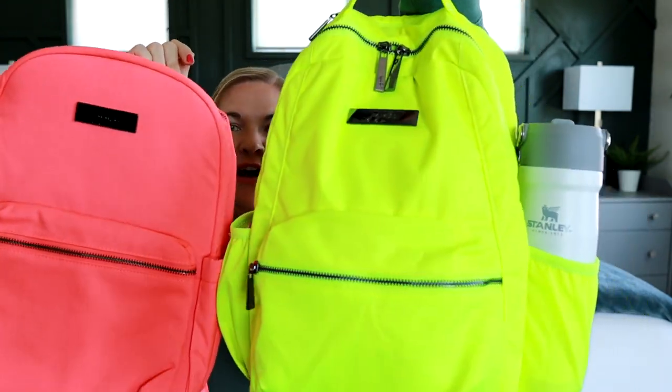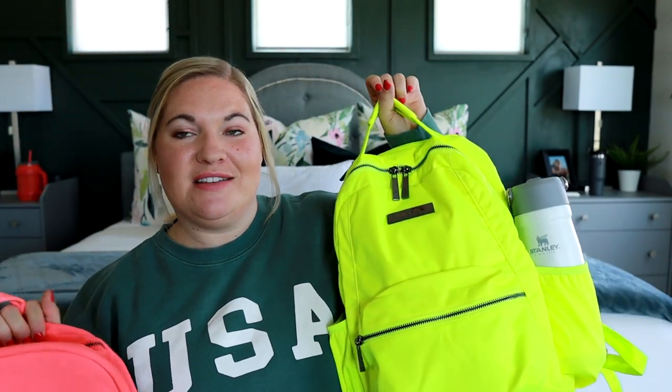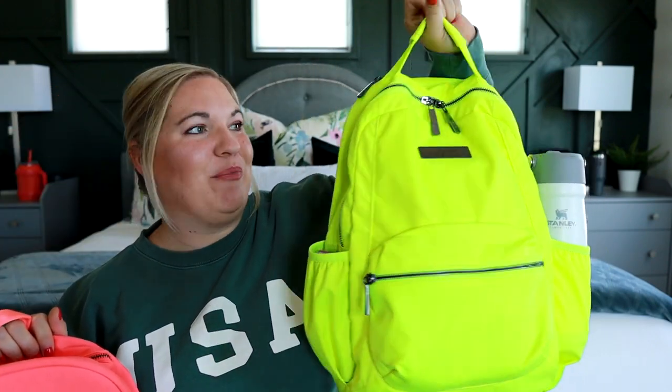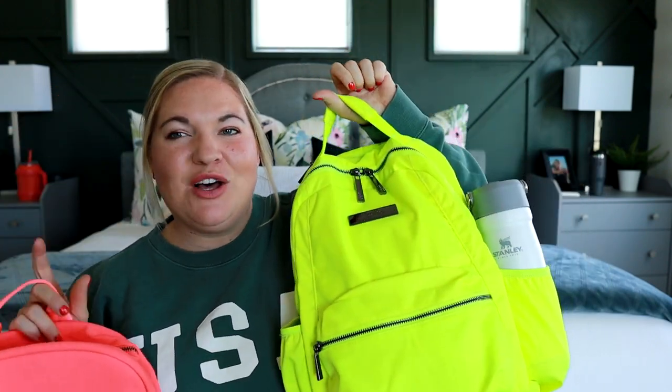Hopefully this video is showing up true to color — for me it looks like they are. This one is a really fun highlighter yellow. And then this one here is the neon coral — it's like a pinkish with a hint of orange, so a true coral color. And then this one is just awesome and bright; it's a yellow with like a hint of green. They're both just awesome.